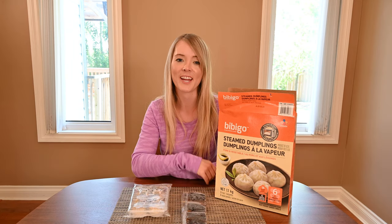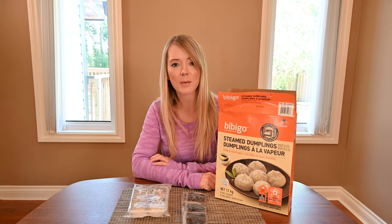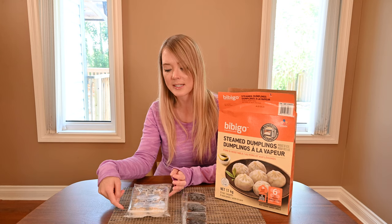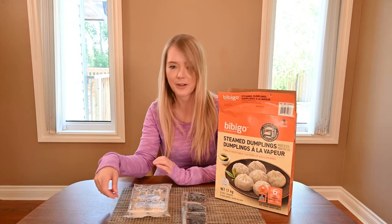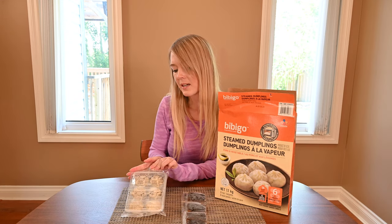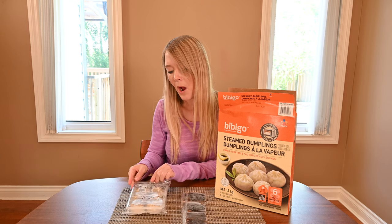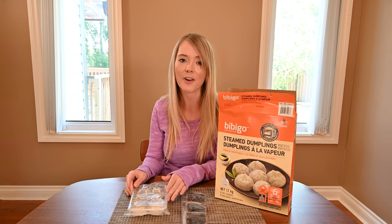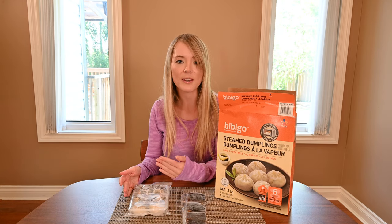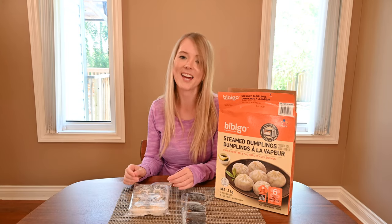To cook your dumplings, you're going to have to microwave them. The box specifically states you shouldn't be baking them or frying them, and says that the tray is actually not made for ovens, so don't stick the tray in your oven. To microwave them, cut a top corner off your dumpling tray, pop it into your microwave, cook it on high for two minutes. Then wait one minute before removing the tray from the microwave, and then open up your packaging and enjoy.